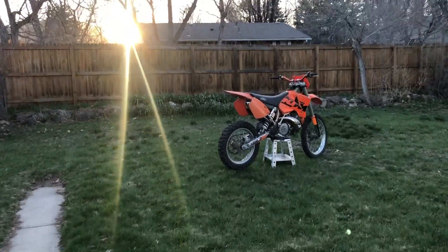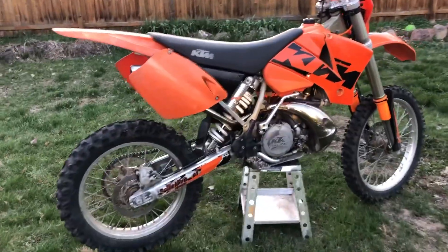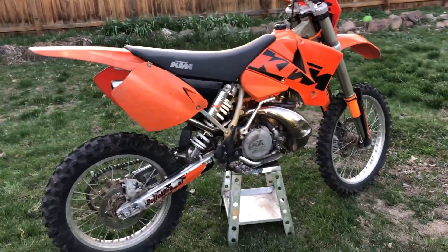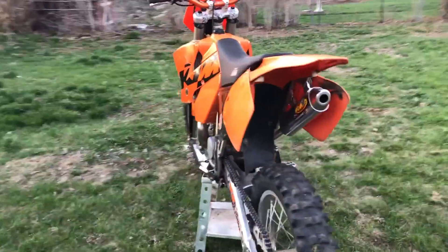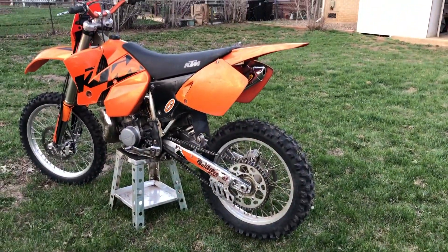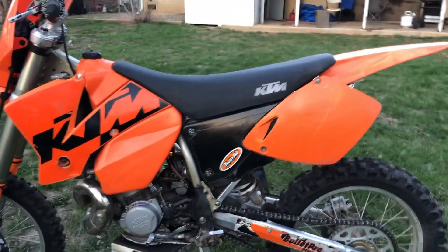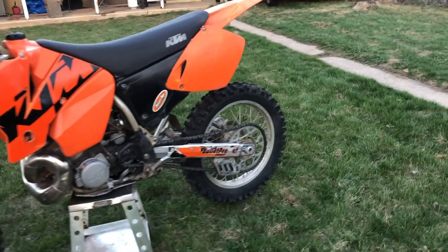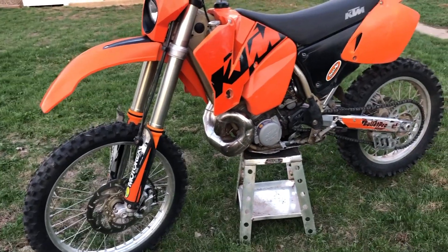What is up everyone? We've got a beautiful day out here in Boulder, Colorado and I'm excited to show you my 2004 KTM 250 EXC. I picked this up a couple days ago and I'm just doing a little walk around here. I just kind of want to show you a little bit of the bike and we'll get more videos on it in the future, but I just wanted to walk around and show you what I've done so far.